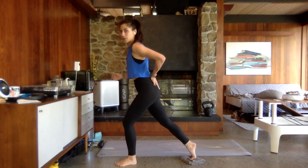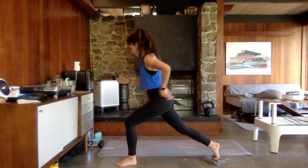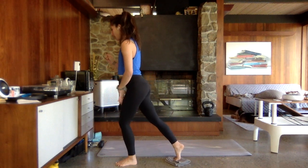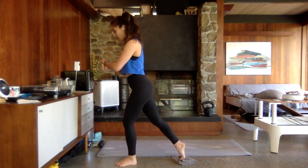Lunge it down for one, two, three, four. Then dig through the left heel, lift up for one, two, three, four. You're going to meet me down in that hold.